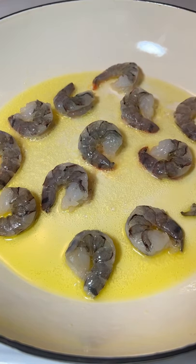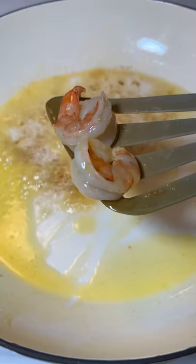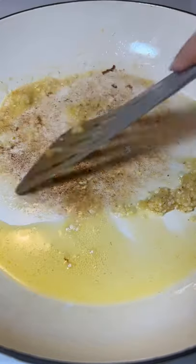In a skillet, heat up the olive oil and butter. Sauté the shrimp for two minutes on each side. Remove the shrimp from the pan. Stir in the garlic. Chili flakes are optional.